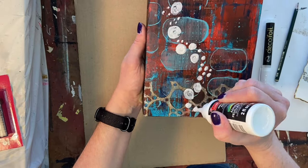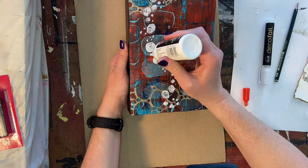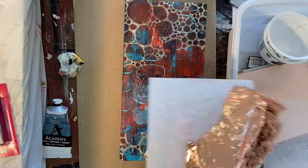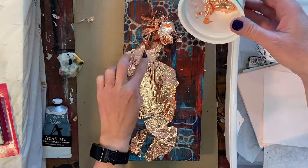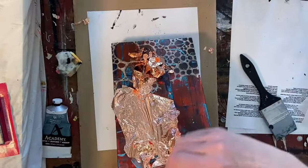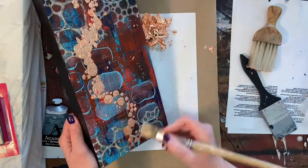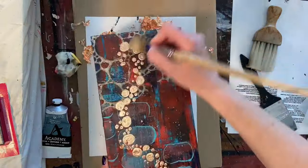Once you let it cure, it will be clear and extremely tacky, capturing and adhering the gold or metal foil down. Try not to get it on your hands because it's a giant pain to get off — even with soap and water it kind of stays around. I have a couple of sheets of copper foil here, plus I keep a little container of all the crumbs from when I use it because I don't like to waste it, and I dumped some of those on there too.